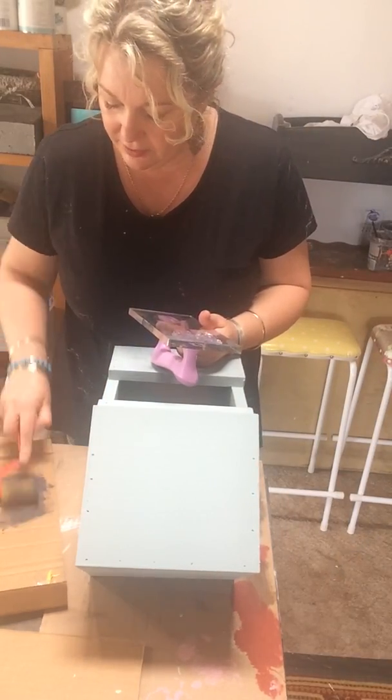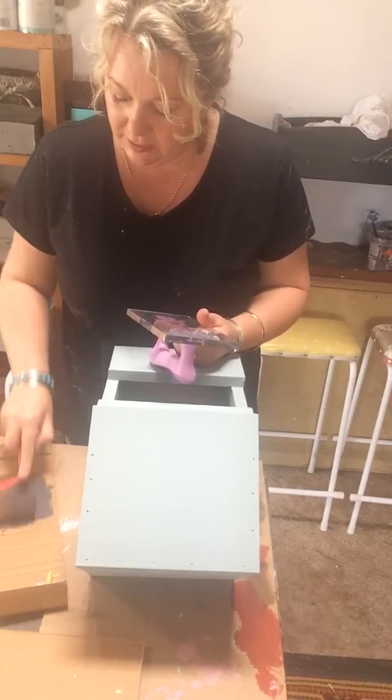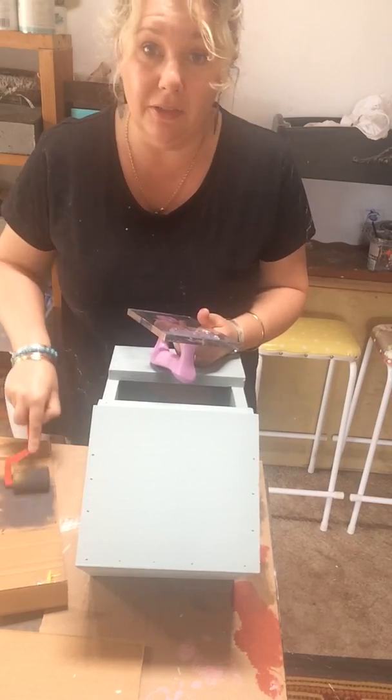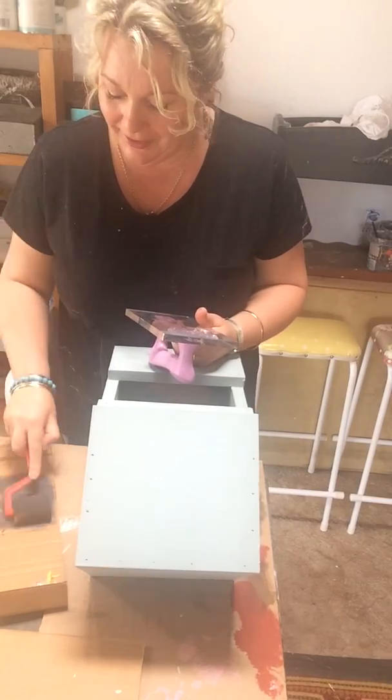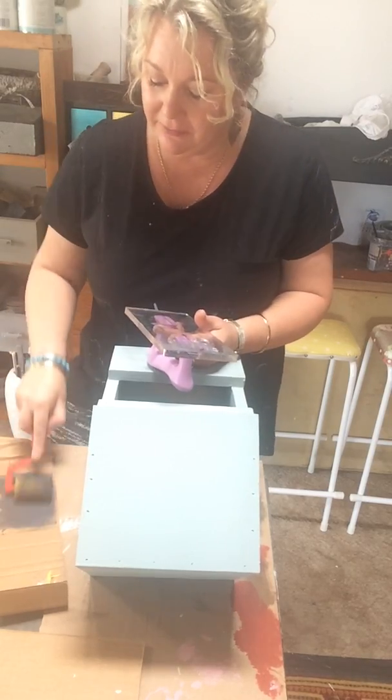Over here I've just got some paint because the ink won't last outside. You can't get the ink wet unless you poly it, and I don't want to poly my bird boxes — I'm just going to leave them with the matte finish.